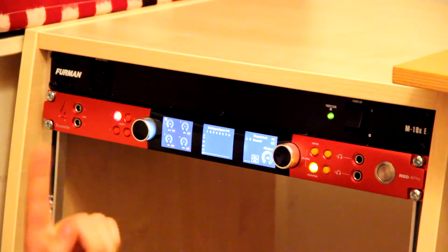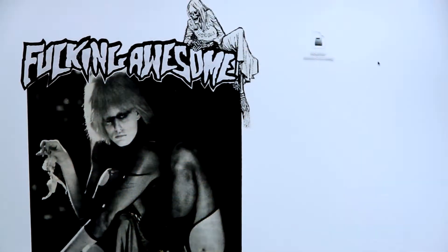The next step is going to be connecting this to my MacBook. I think I'm going to need a driver for the interface, so I'm going to find it, download it, and then plug this thing into my computer. I found the package that I need — it's called Focusrite Control. I downloaded it and I'm going to install it now.